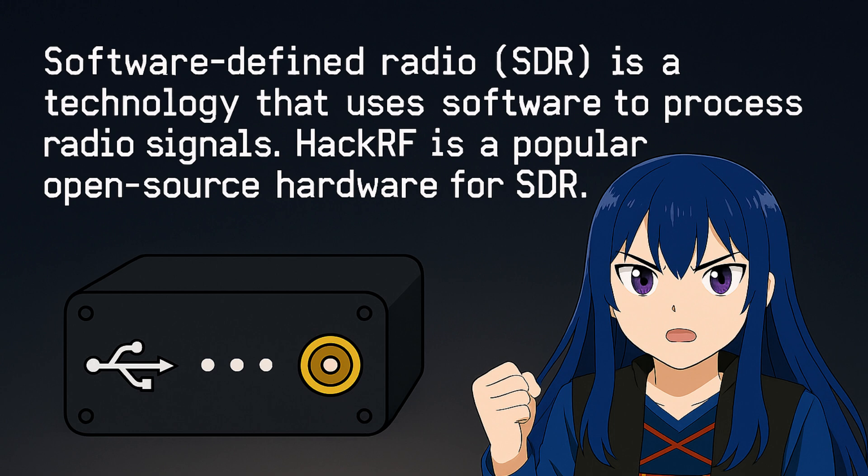Want to jam? Override a frequency? Create noise, silence, or something more surgical? You send the stream to the device. The HackRF transmits it raw. No mercy. No delay.